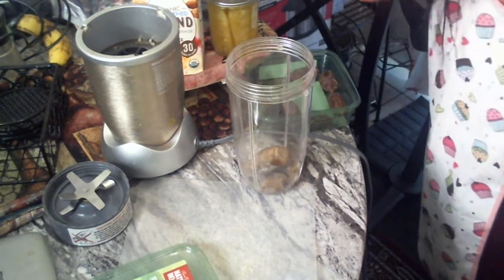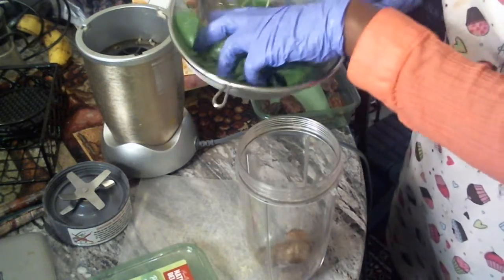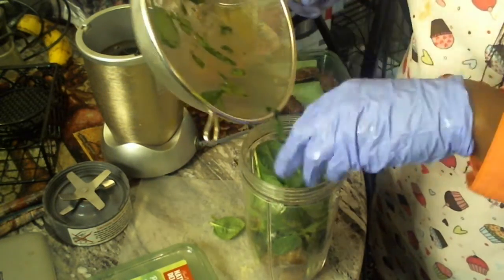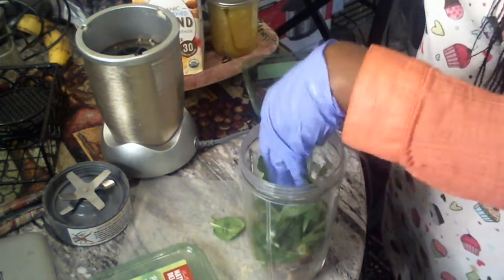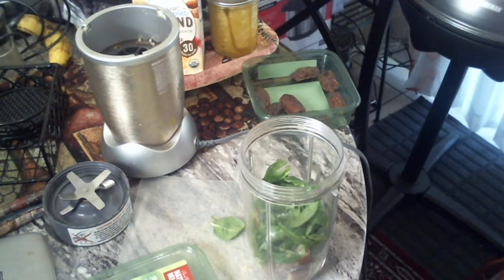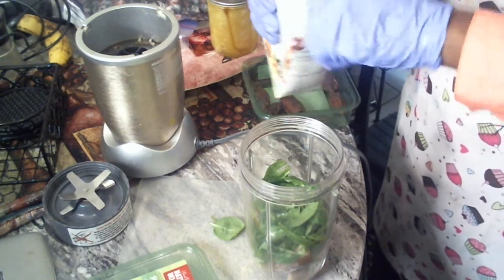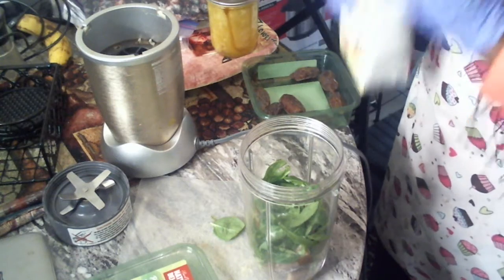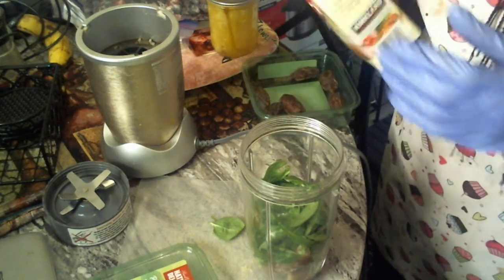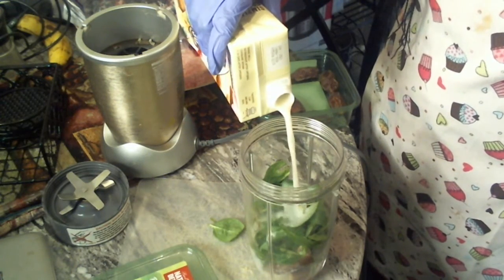Voila — spinach! I'll put my spinach in there and shove that down. I'll put about a cup of almond milk in there.